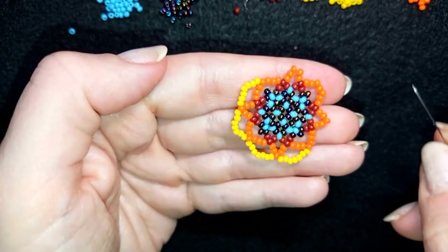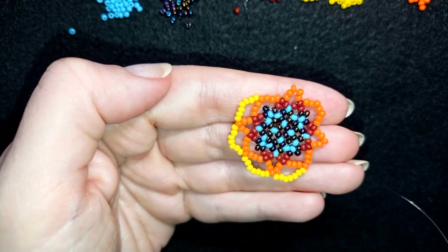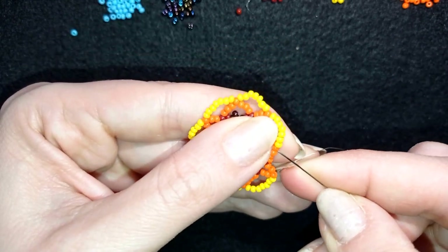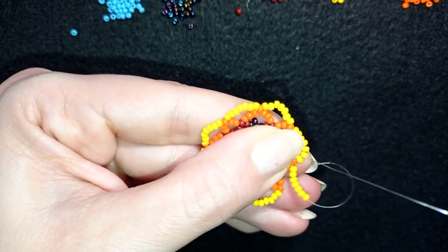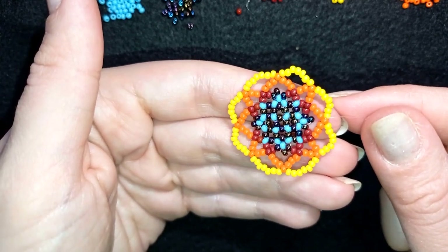Now I have my seven beads and I'm at my last step. I'm almost finished with my work — I have one more row to go. I will go through these four beads again, reaching the central bead here.